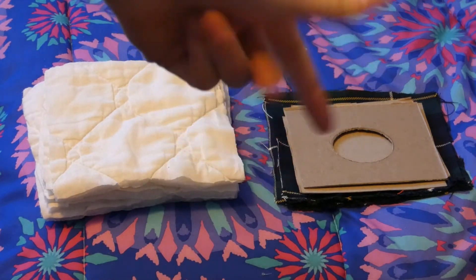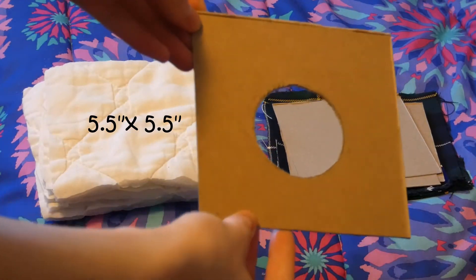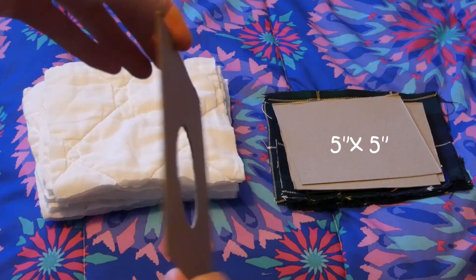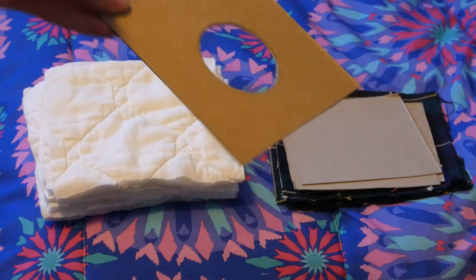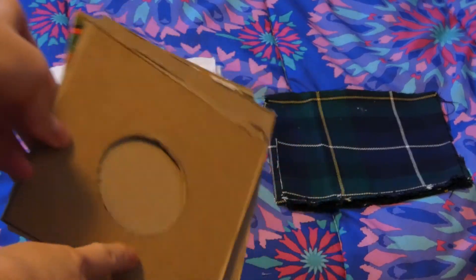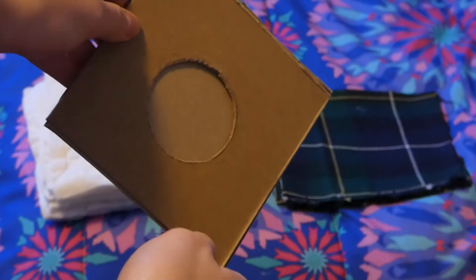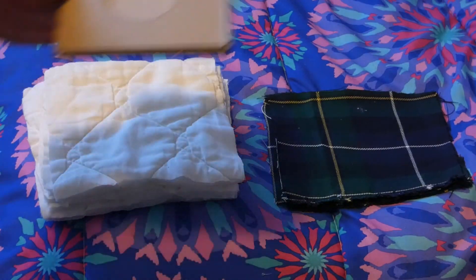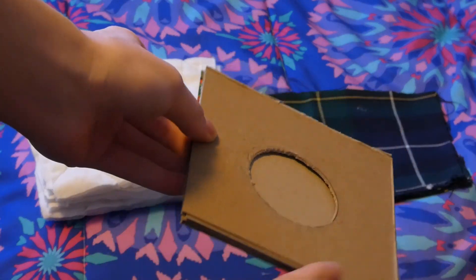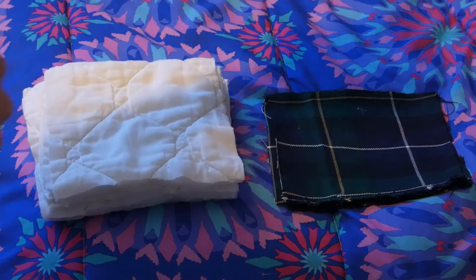This is probably the easiest one to make. First of all, what you'll need to do is cut these squares out of cardboard — I will put the dimensions on the screen. These will be the inside of your box since it will need some structure, so this will provide it with structure. You can choose to make it without this, but I chose to do this since it will hold up better.